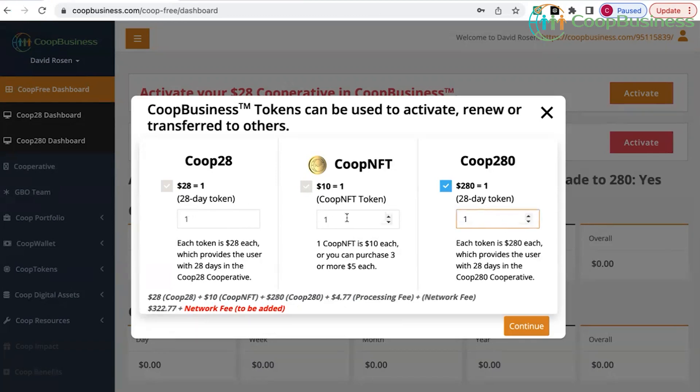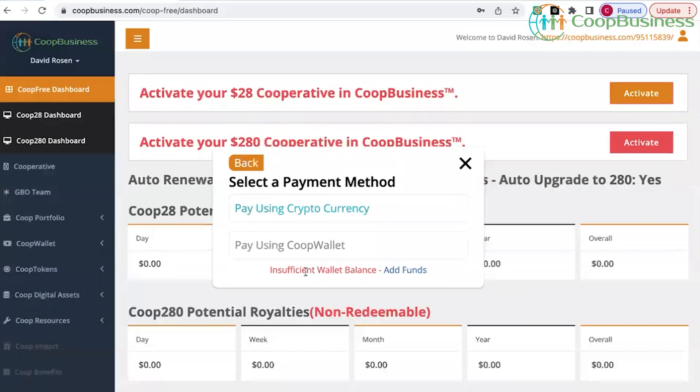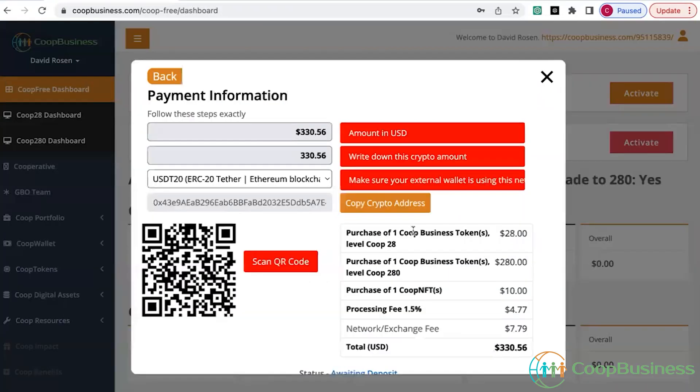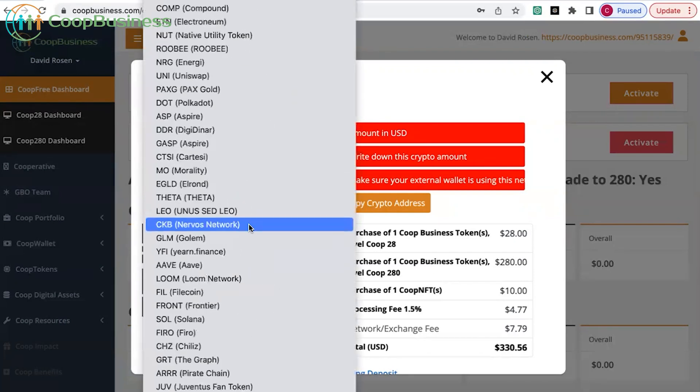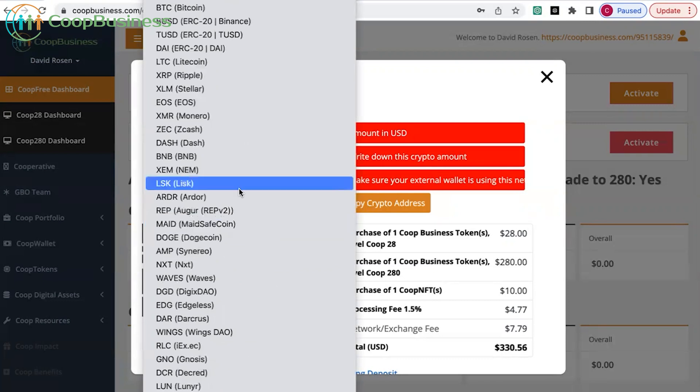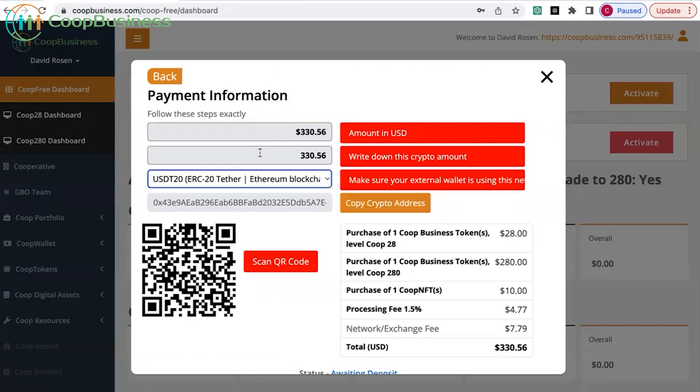Once you've chosen the tokens that you want, you click continue. Because I have no funds in my co-op wallet — I'm brand new — I have to choose cryptocurrency. The amount says three hundred and thirty dollars and fifty six cents, and I'm using the ERC-20 chain for USDT. If you want to use a different cryptocurrency and already have funds in your wallet, you can use a number of different cryptocurrencies. In this case I'm going to stick with USDT ERC-20.